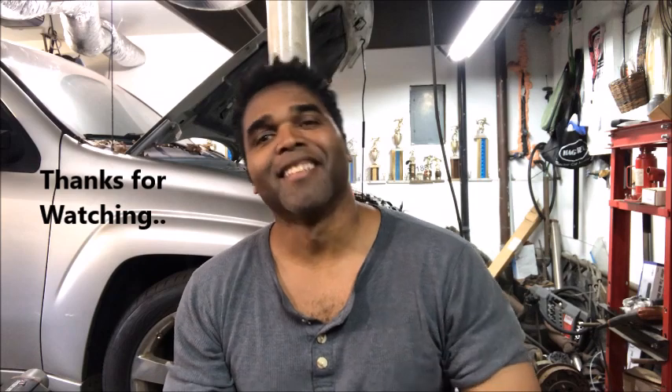As always, be easy, and I'll catch you guys real soon. Take care.